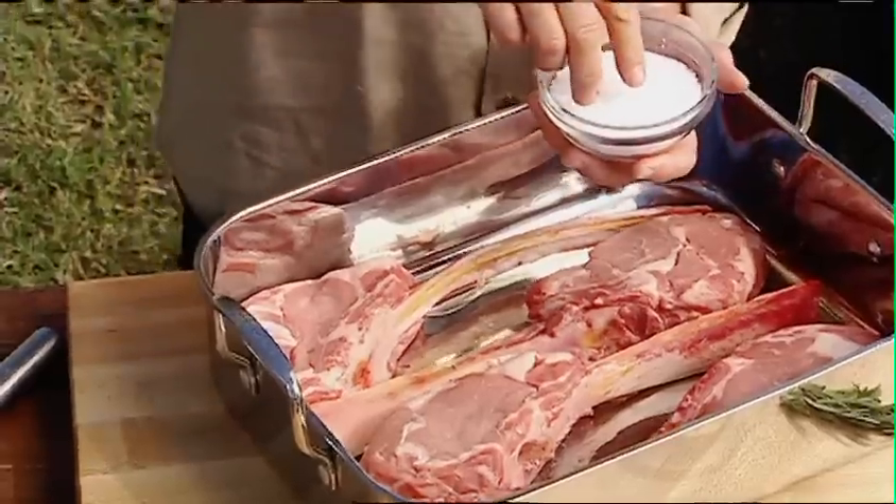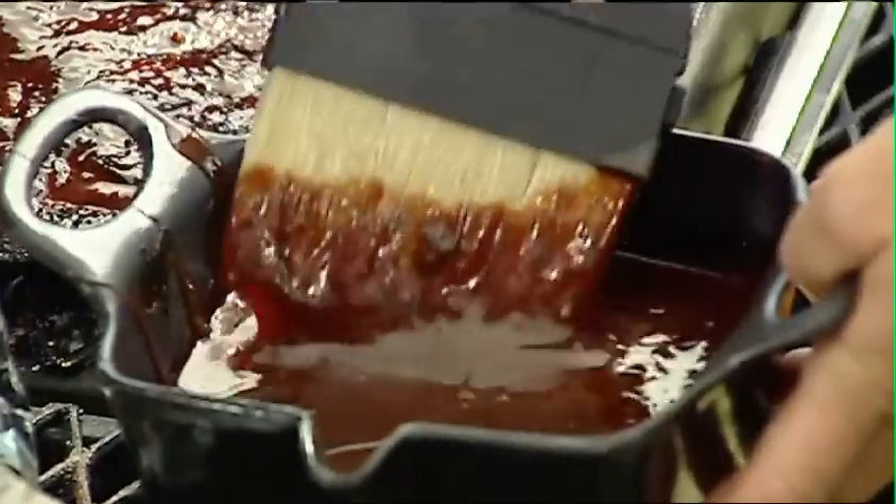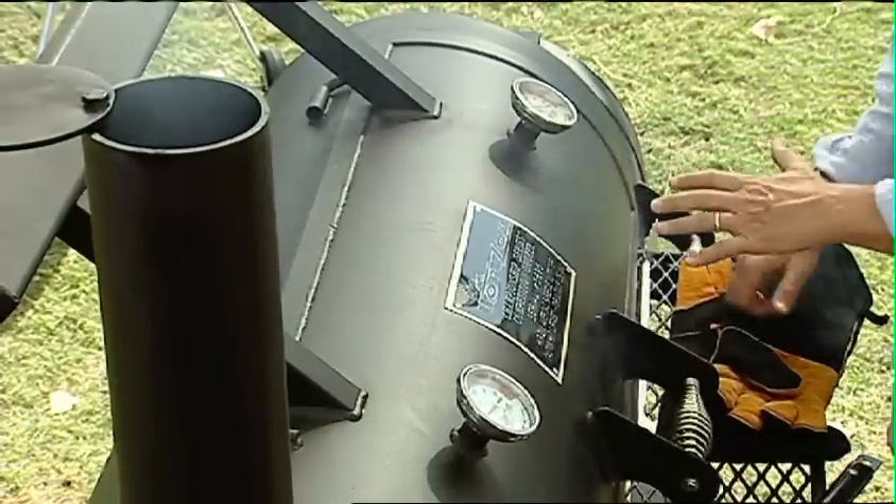It begins with the rub, and I'll show you how to build a three zone direct grilling fire. If you're cooking low and slow on an offset barrel smoker like this one, you don't need to wrap your ribs.